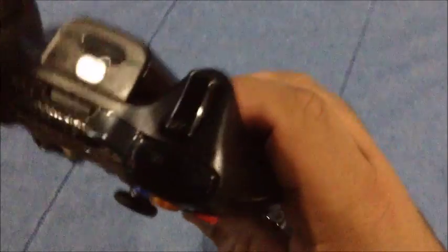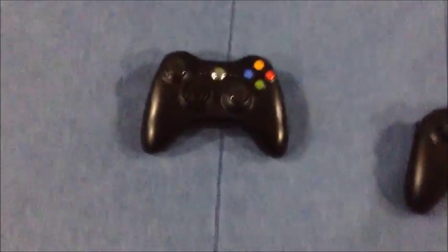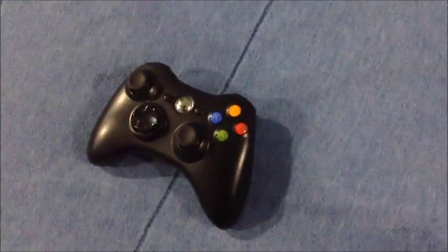Everything's there — the triggers, the bumpers, the play and charge port, and the battery. The battery gets annoying since it gets in the way of your fingers. It takes two double-A batteries, and whenever you drop it or throw it aside it somehow turns off and stops the game.